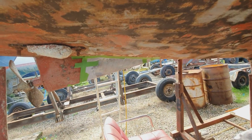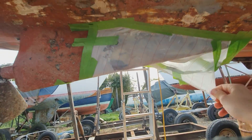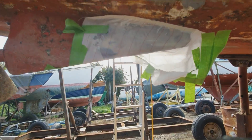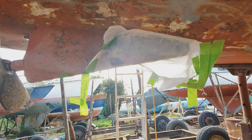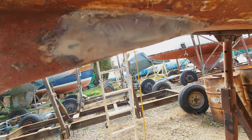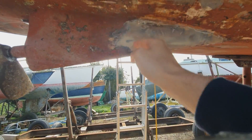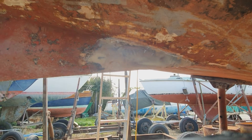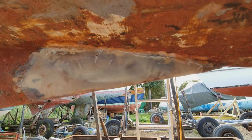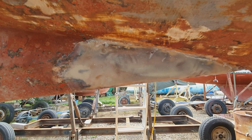All right, now for the moment of truth. We'll find out whether I did a good enough job or not. There we go. It's a bit too bad actually — I'm quite pleased with that. Just looking at that, I don't even think it needs any fiberglass whatsoever. I'm going to do it anyway, but I think it probably would be fine on its own.